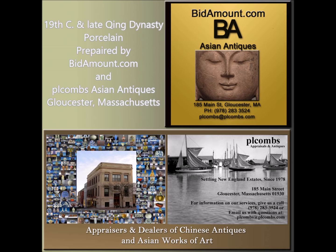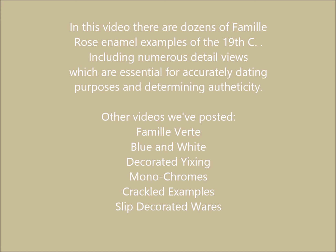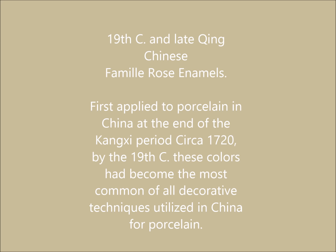Hello, this is Peter Combs from Bidamount.com and P.L. Combs Asian Antiques here in Gloucester, Massachusetts. We've put a video together today to discuss only Famille Rose porcelains of the 19th century to the end of the Qing dynasty. This was a very prolific period, and if you're new to collecting Chinese porcelain, you're likely to encounter a lot of it out there, especially here in the United States and in Europe. Famille Rose was developed originally in the late Kangxi period, the very end of that period, and it became a turning point for Chinese porcelain decorators throughout the 18th and into the 19th century.